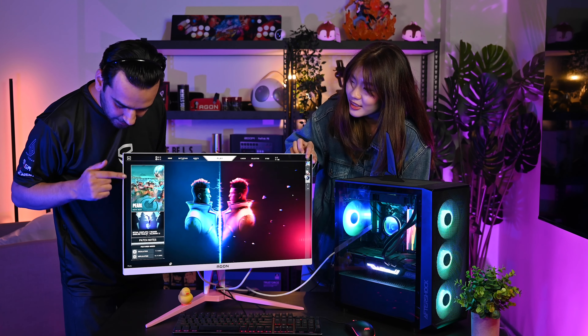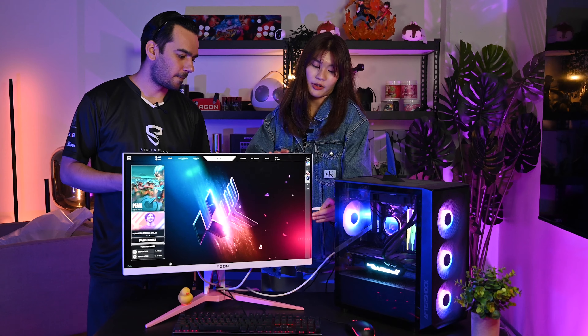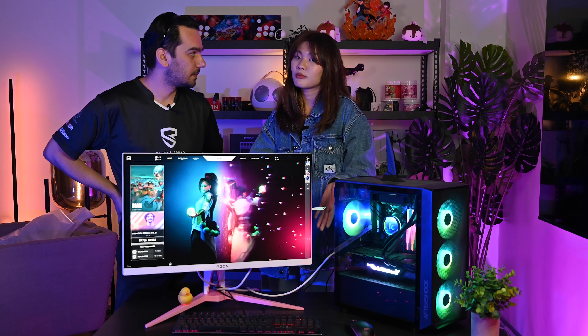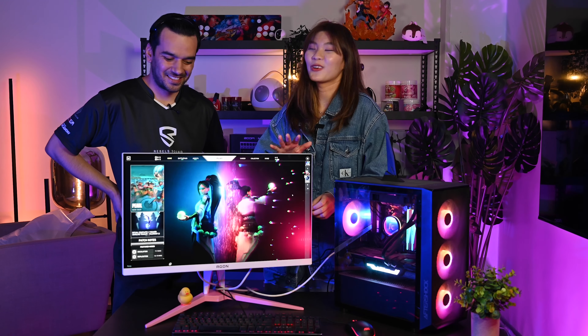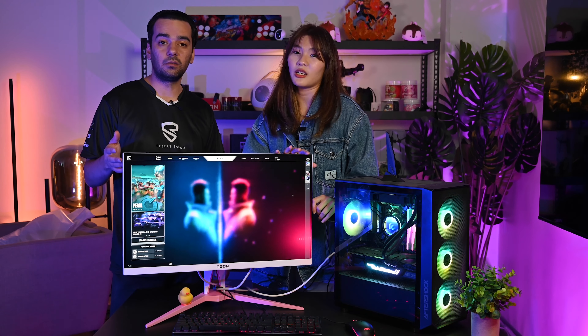There's also a headphone hook built in — you can hang your headphones on it, or even your hairband or watch. It's a really cute and useful feature. Just be careful when placing things on or off the hook so you don't accidentally scratch your monitor.